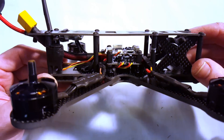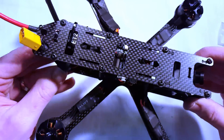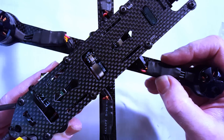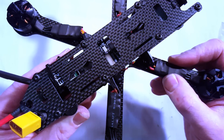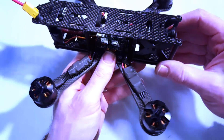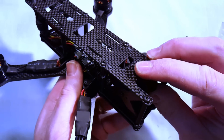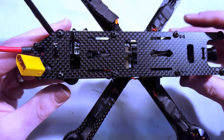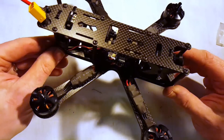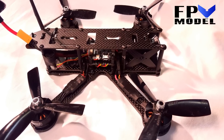And there you have it — a nice clean ZMR X210 X-frame build from fpvmodel.com. It really looks nice, I'm really pleased with how that turned out. I just have to secure the ESCs to the arms with some silicone tape, but other than that it looks really sharp. Got plenty of room for a lot of camera angle if you want it. I'm really excited to get this out in the air. Thanks for watching my build video — I'm going to plan on getting some flight videos up soon. Like, share, and subscribe — catch you next time!